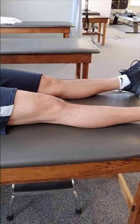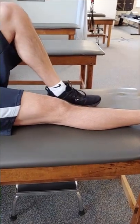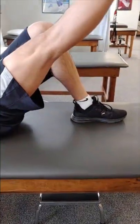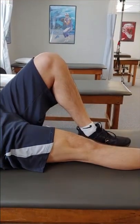The next exercise is a straight leg raise. Begin by laying on your back with the surgical leg straight and the non-surgical leg bent. Tighten the quad muscle to keep your knee straight and lift your leg to the height of the non-surgical leg. Repeat for three sets of ten, performing this exercise twice a day.